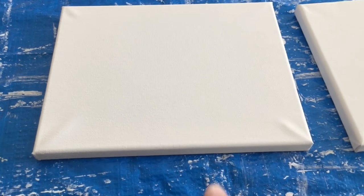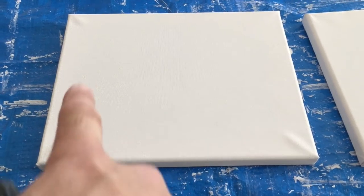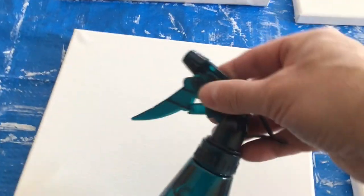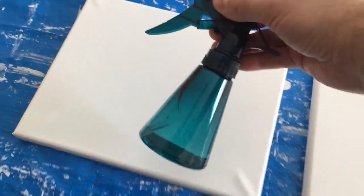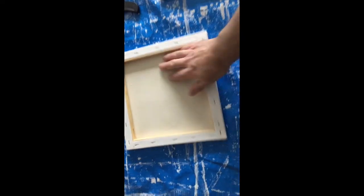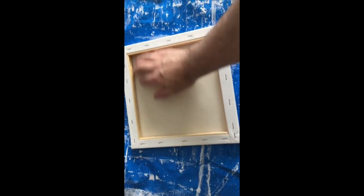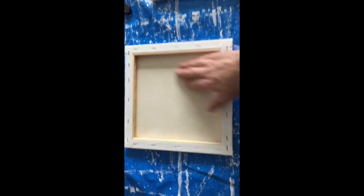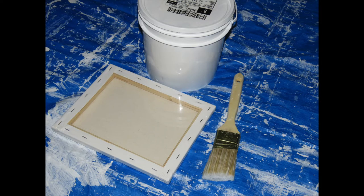First, if you notice that your brand new canvas is loose and has too much give to it, here's a simple easy fix: flip it over onto a table and lightly spray the back of the canvas with water using a mister. Make sure you get it in the corners as well. Use your hand to lightly spread the mist everywhere and let it dry overnight. The next morning the canvas will be perfectly stretched.